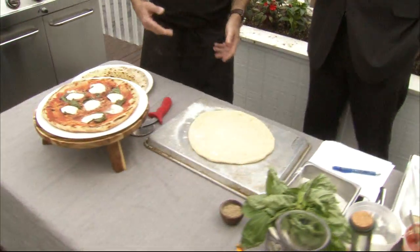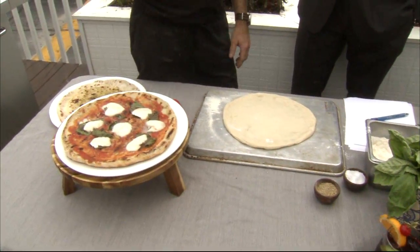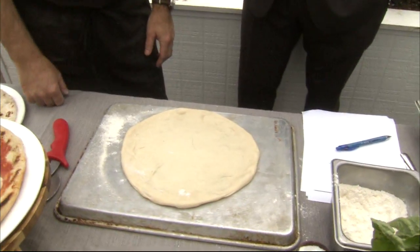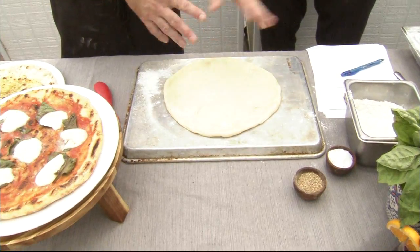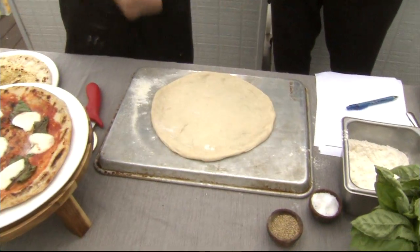It starts with the dough. You can make your own dough, or you can go to Publix or even Whole Foods. Just go to the bakery and say you want some pizza dough, or just stop by your local pizza shop and throw them a couple bucks — they'll give you some dough. All you've got to do is roll it out however you want. It doesn't have to be perfectly round. You can use a wine bottle as a rolling pin — just do what works for you.